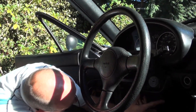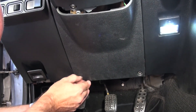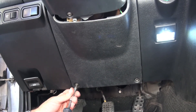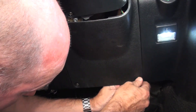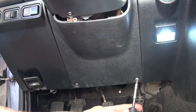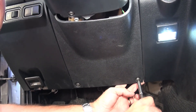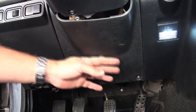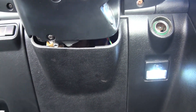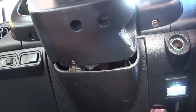We'll reattach the plate — feed the top part in first, center it, and make sure the screws go into the little metal clips in behind. Tighten them up one at a time. All back together. That gap is how it is — it's meant to be there. As long as you don't have a gap here or here, you're all set.